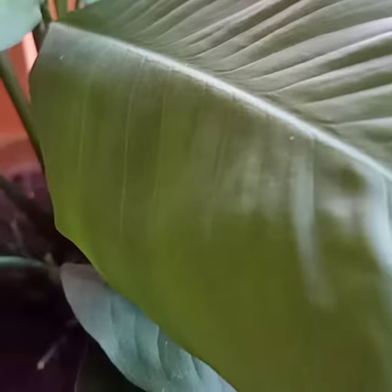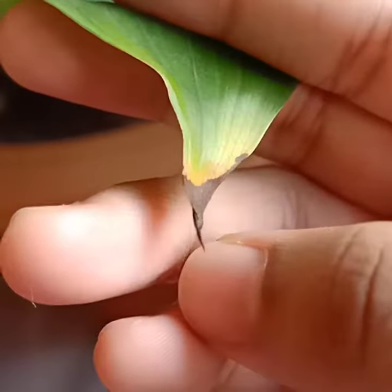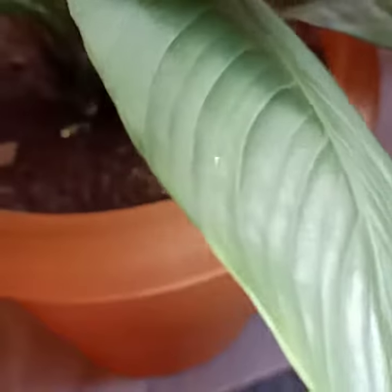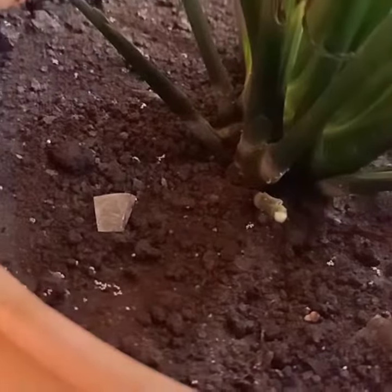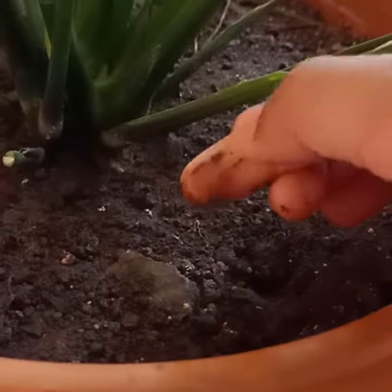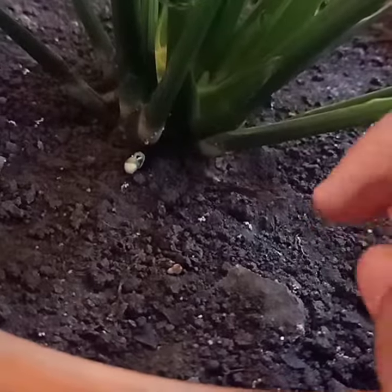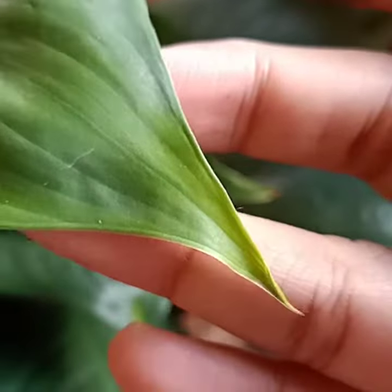Today we talk about peace lilies. The main problem with peace lily is brown tips. When you are not watering the plant regularly, brown tips appear. To fix this, you just have to water it regularly — water when the top layer of soil feels dry. Right now it's wet, so I'm not going to water it. As you can see, the newer leaves do not have those brown tips.